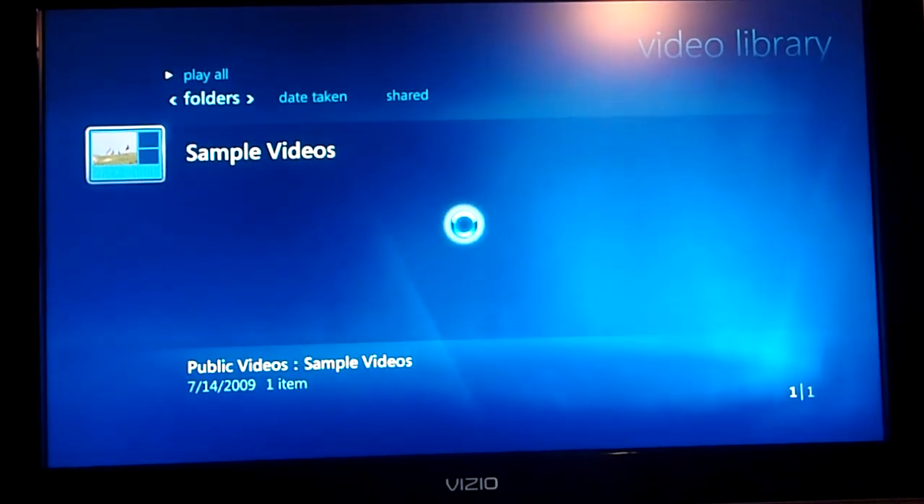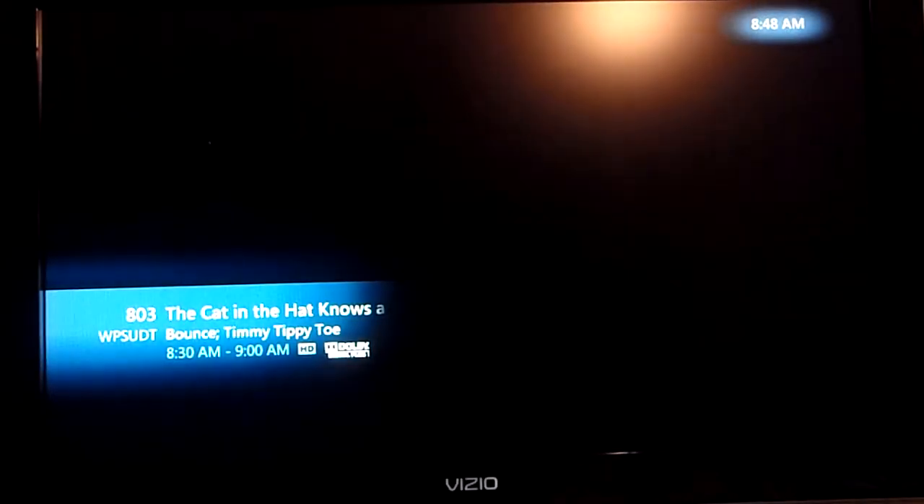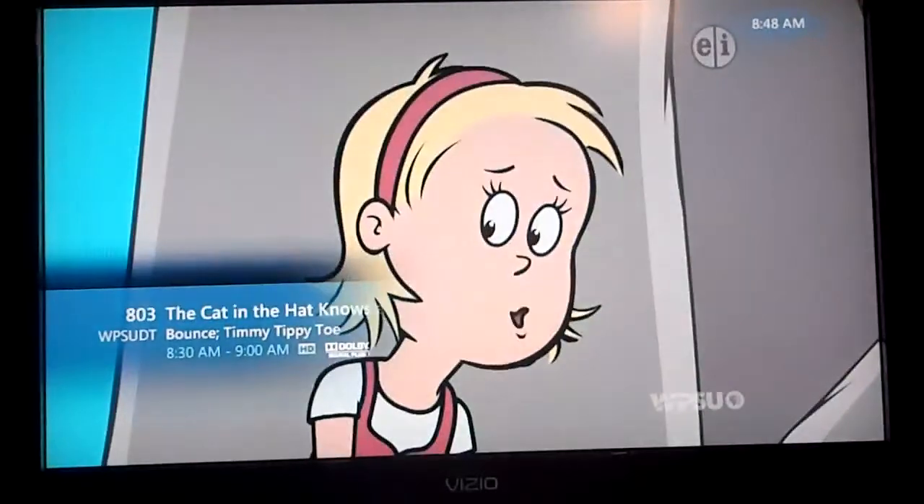There's a live TV button if you want to go back to live TV — it just takes you back to the channel you're on. It's really quite cool. I'm definitely getting rid of the two cable boxes and going this route.